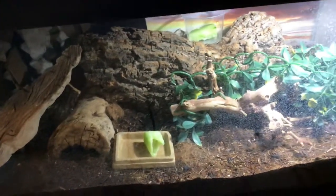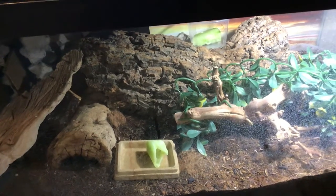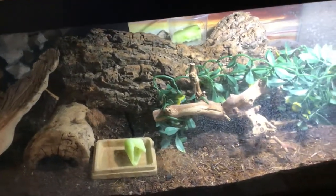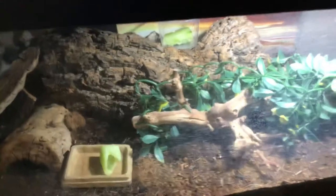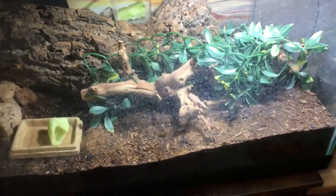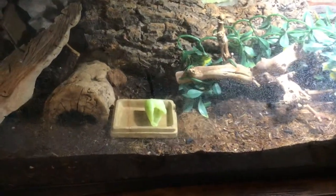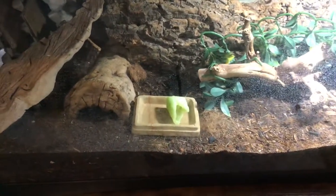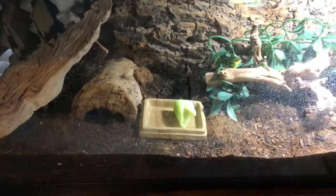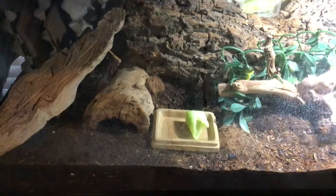This is how I'm doing my Dubia roach colony inside an aquarium. I've been doing this for over eight to nine months. I put the aquarium together with a substrate and feeding trays with cucumbers. They eat everything from carrots to lettuce.